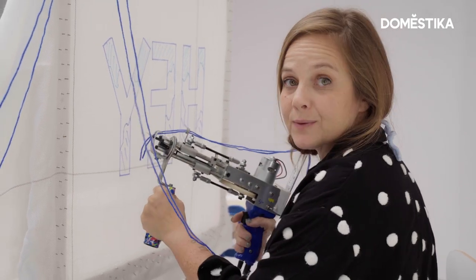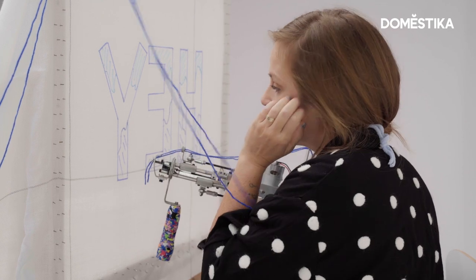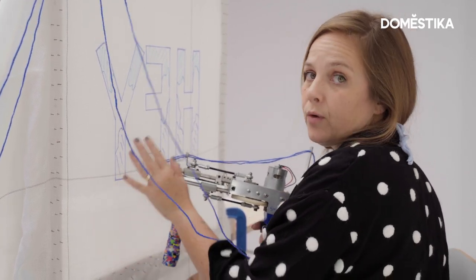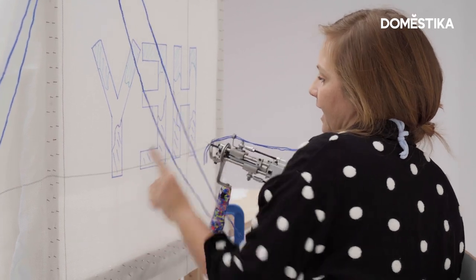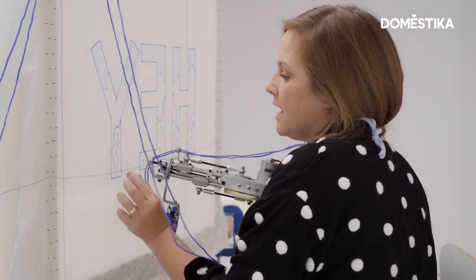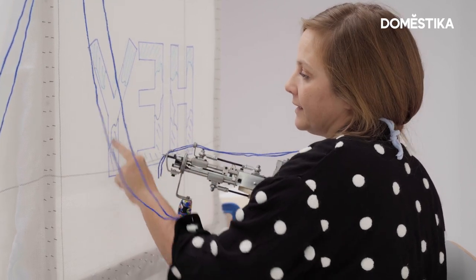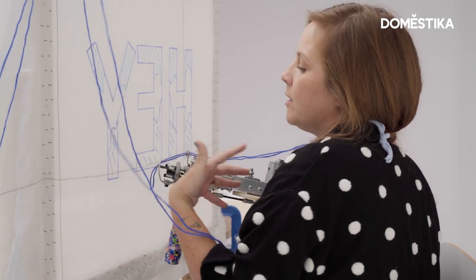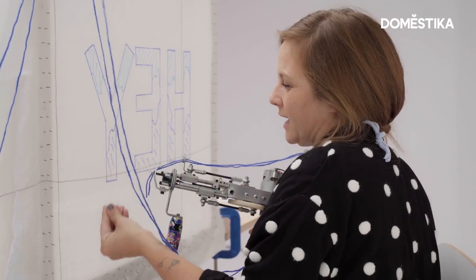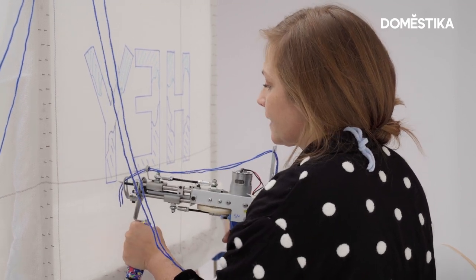I recommend with the cut pile gun to always do up and down straight lines. So what I'm going to do is go through the whole word and tuft all these sections that I've chosen to be dark blue. I'm leaving some space in between the lines to allow for the blending when I bring down lines from this section, but also you never want it to be too tight or it'll make your letters curl in the end. So here we go.